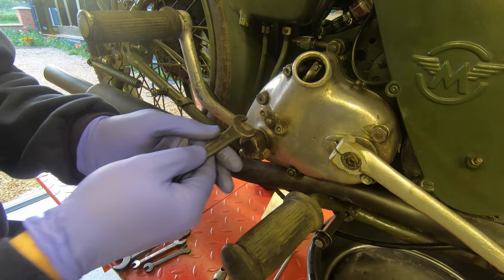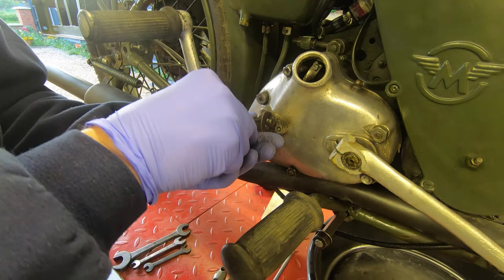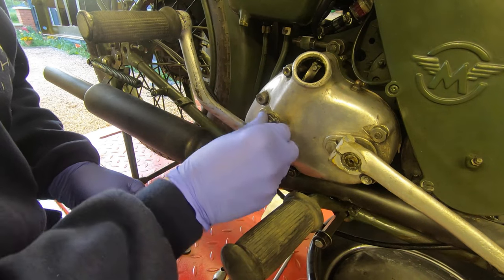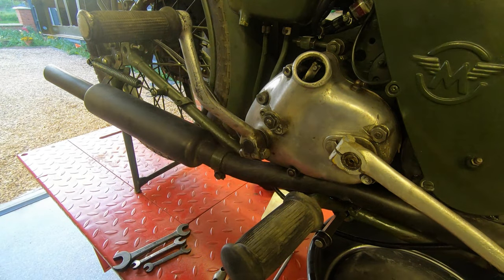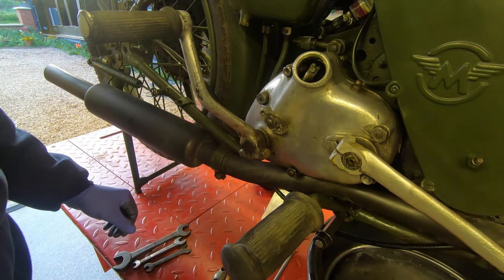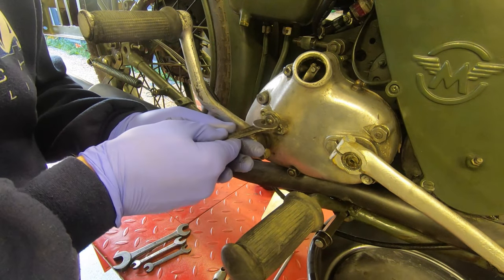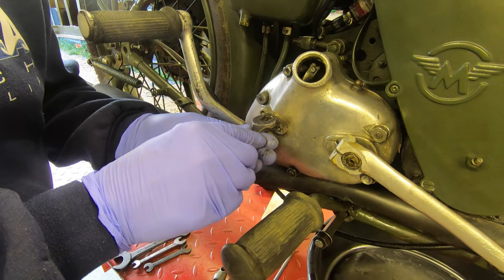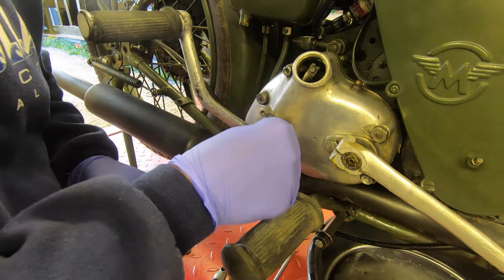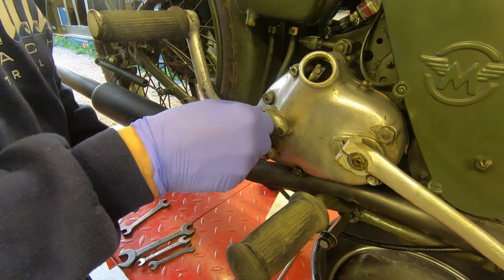To decrease the clearance we need to turn the sleeve nut in an anti-clockwise direction — so we'll start with one turn. That's half a turn... that's one full turn. Now I'll test the clutch. That wasn't sufficient so we'll turn it more. Now we'll replace the cap.